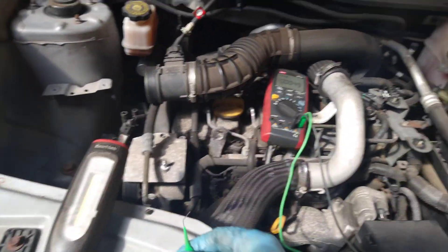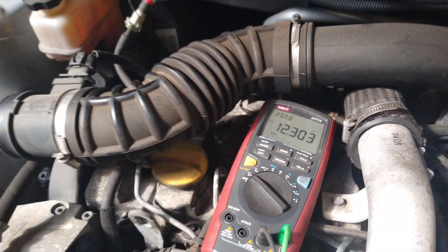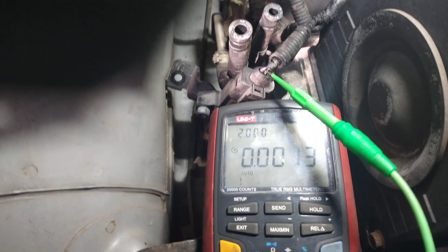I'm going to start checking the voltages on this sensor using a multimeter, just checking that I've got a good connection on the battery first. Next I'm going to check the 3 wires and make sure I've got what I'd expect: a power, ground, and a signal.